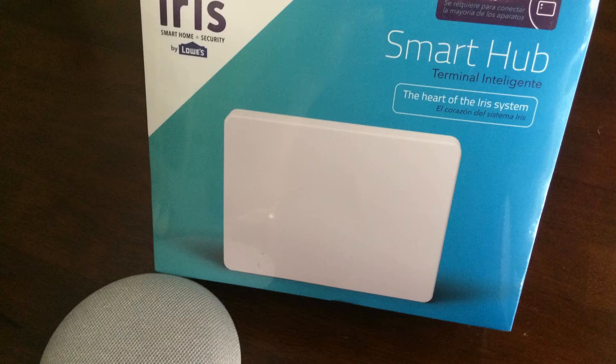If you have some interest, later on you can click on a link to get some more information about the product. Let's get started on how to pair Google Home with Lowe's Iris.